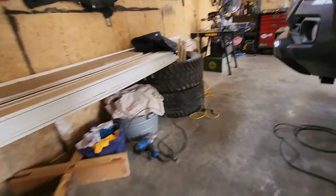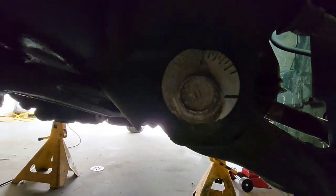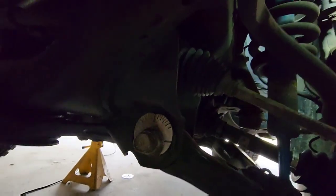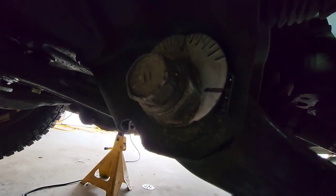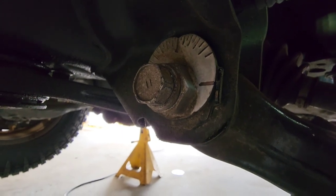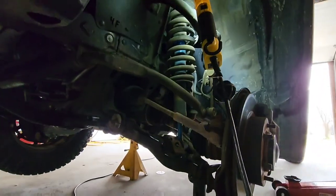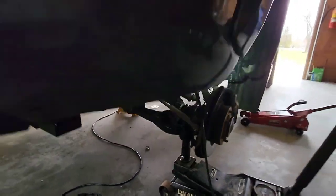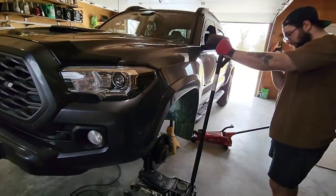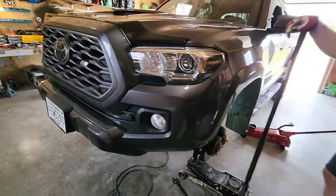He's got it marked right there too. There's a groove in the frame that lines up with the notch, so we put our mark right there to know where we were starting from — that way you can at least get home safely. You will be getting an alignment, but we'll get it close enough so we can get her home.